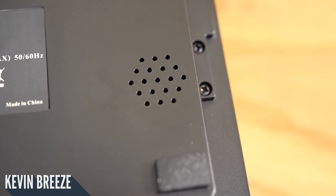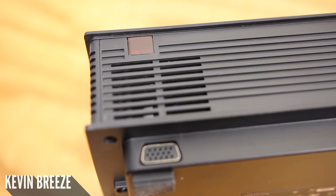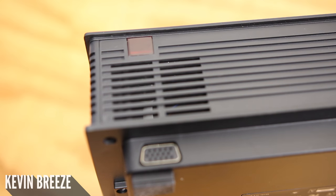One thing's for sure, this audio driver is quite small and not very loud. On the back side we have an IR port for the infrared from the remote, we have another video input, and then we have a fan slot.